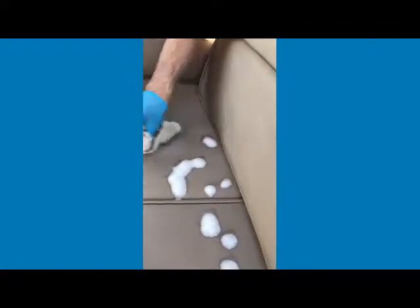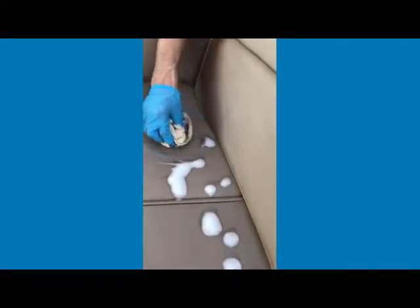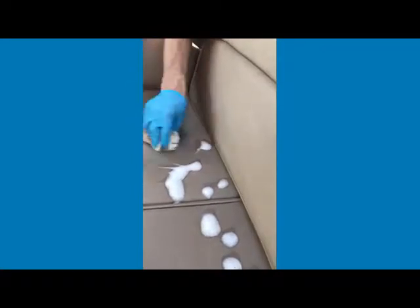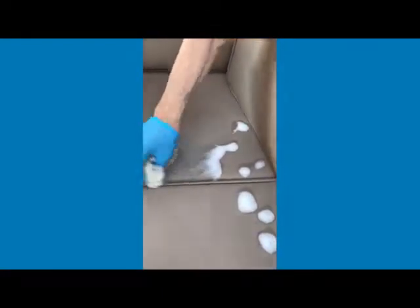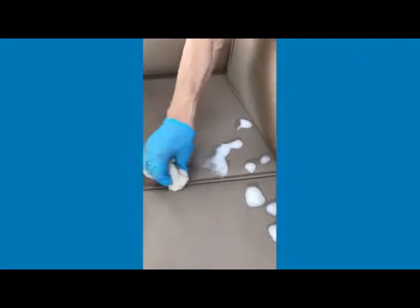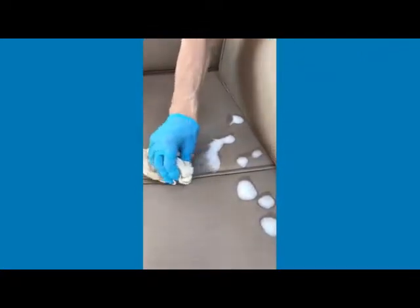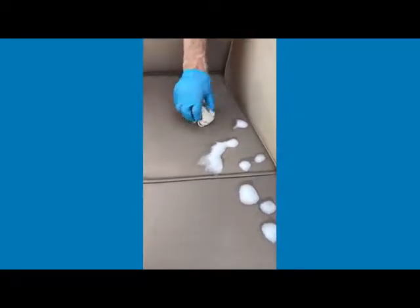It'll start dissolving the spider poo. Now depending on how fresh that poo is — if it's old or new — it will take a bit longer if it's older. If it's fairly recent, a couple of wipes after leaving it on for a few minutes should do it. If it's older, you might have to give it a couple of goes, but it's really working well.